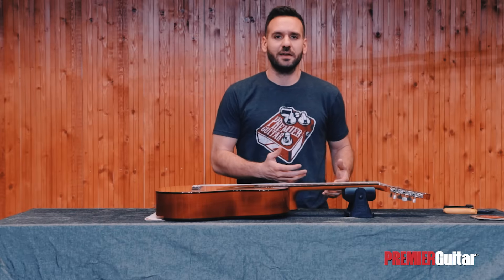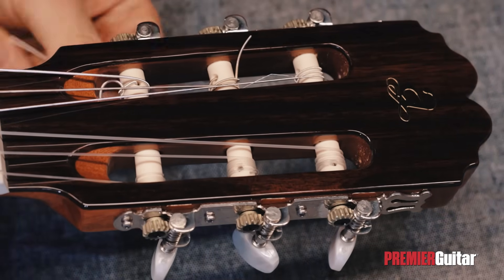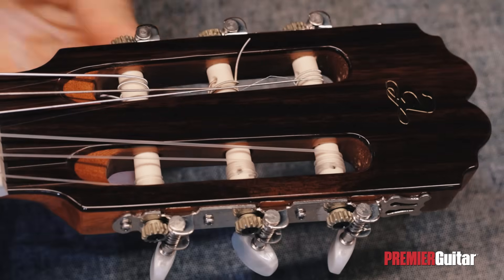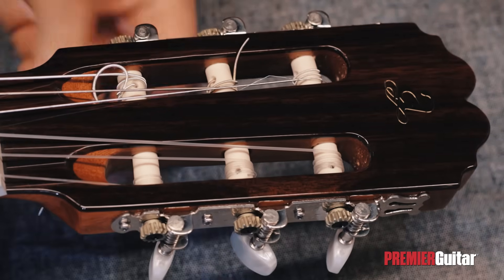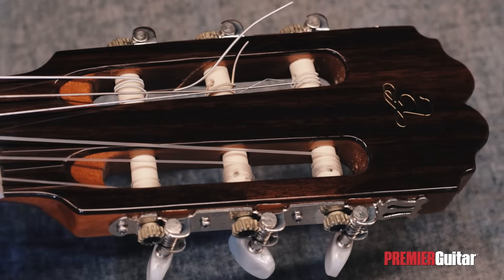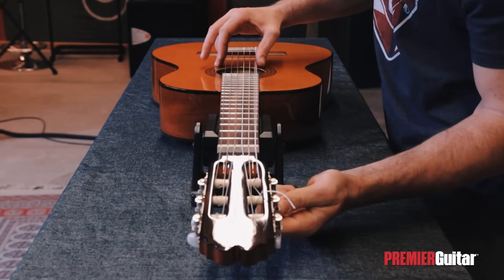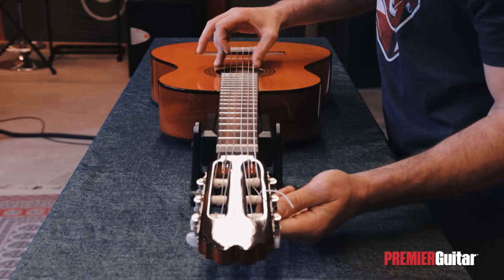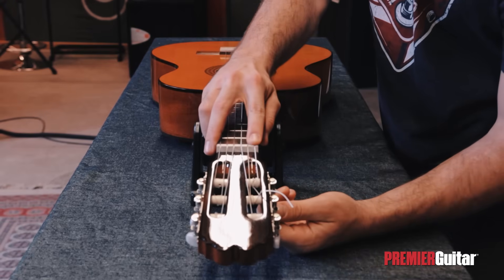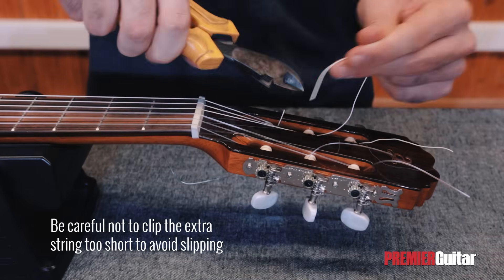Now it's time to start winding. For the sixth string, it's important for the windings to be coming to the outside part of the roller. Then we're going to bring the string up to pitch, and cut the extra string parts off from the bottom and top of the guitar.